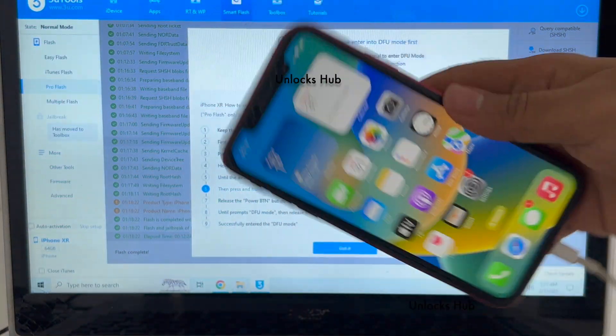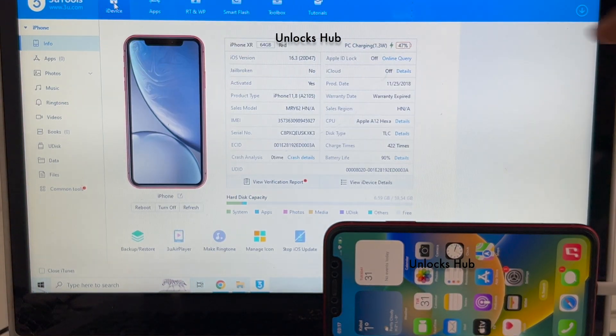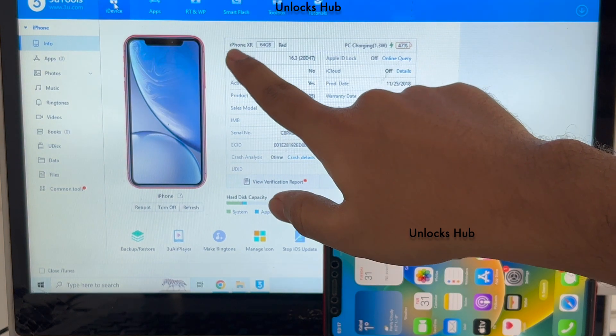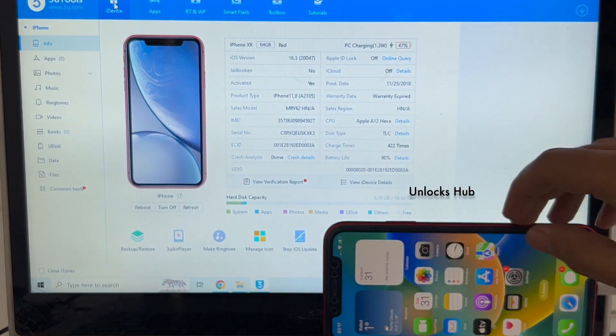Go to the 3uTools iDevice option — this is the same iPhone XR and it is now running on iOS version 16.3, which is the latest iOS version from Apple.